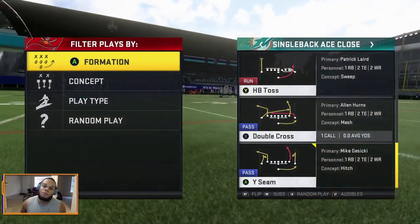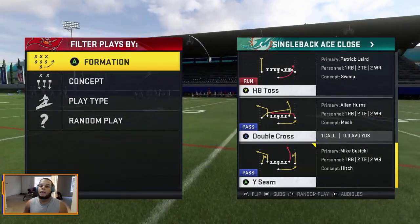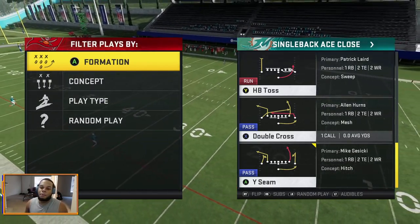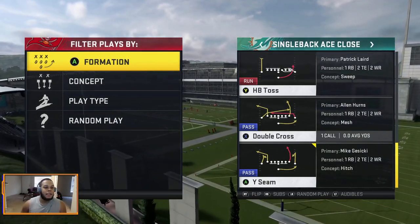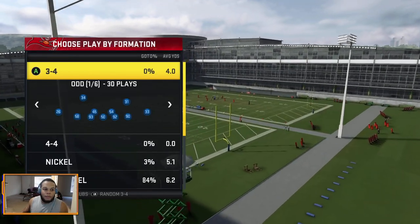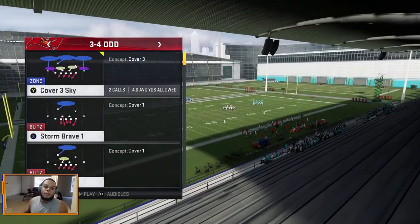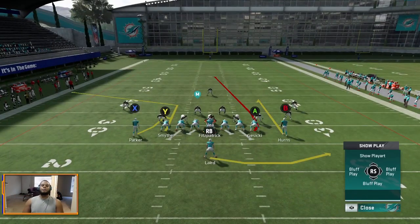Today's play will be from the Miami Dolphins playbook. As you can see on the right-hand screen, it is from the Single Back Ace Close formation and the play is called Wide Seam. Since it's a two tight-end formation, we're going to have the defense in a 3-4. We'll show you Cover 3 and Cover 2 as well. This is a very easy setup.